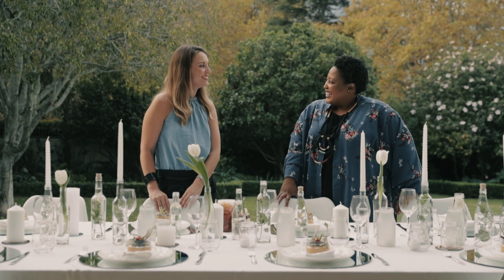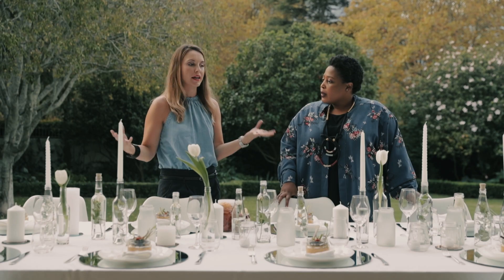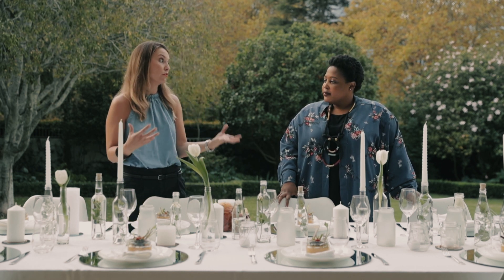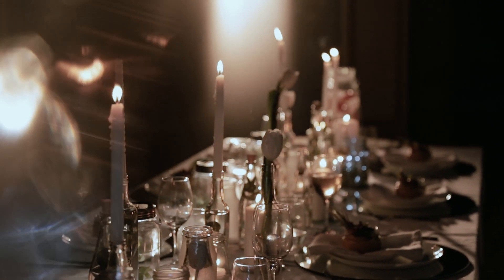Hi Zola. Hi Amelia. So it's holiday time and we're entertaining family and we've put together this amazing spread that really highlights glass and how it can be a beautiful way of displaying food and creating a wonderful table decoration and installation.